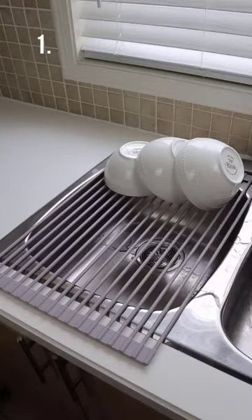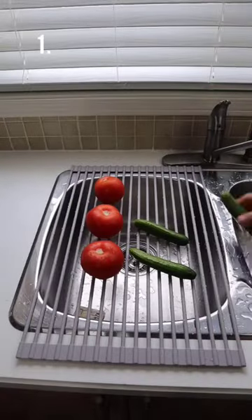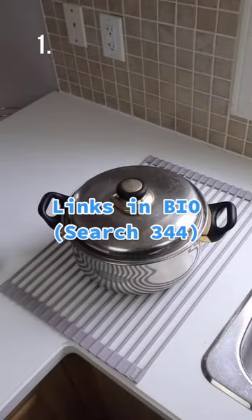This non-slip drying rack rolls out over your sink and allows you to dry your bowls, plates, and cutlery — and it also acts as a trivet as well.